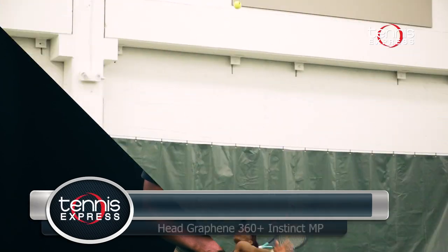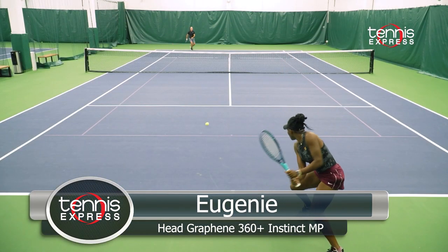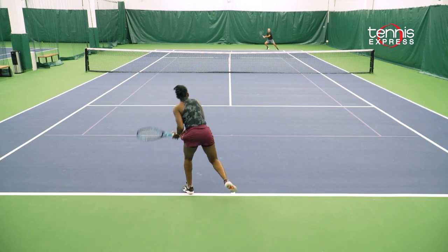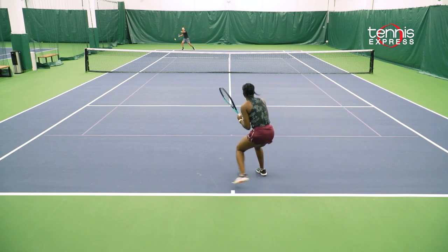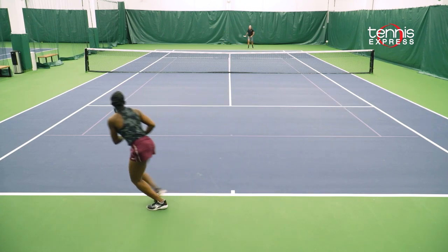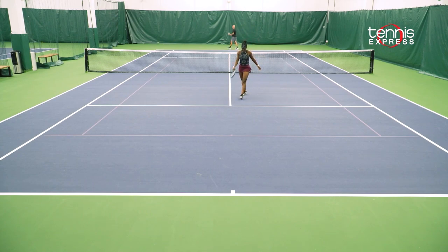I really enjoyed my serve with this racket because it gave me a lot of control. The power that it gave me was unbelievable. I love serving with this racket because it really created a lot of different opportunities for me to set up the point and gave me a lot of confidence. I believe this racket has a lot of precision and stability regarding my volleys and forehand. I also enjoyed my backhand with this racket, even though some of my shots were a little bit late — I was still able to manage to put them in the court.